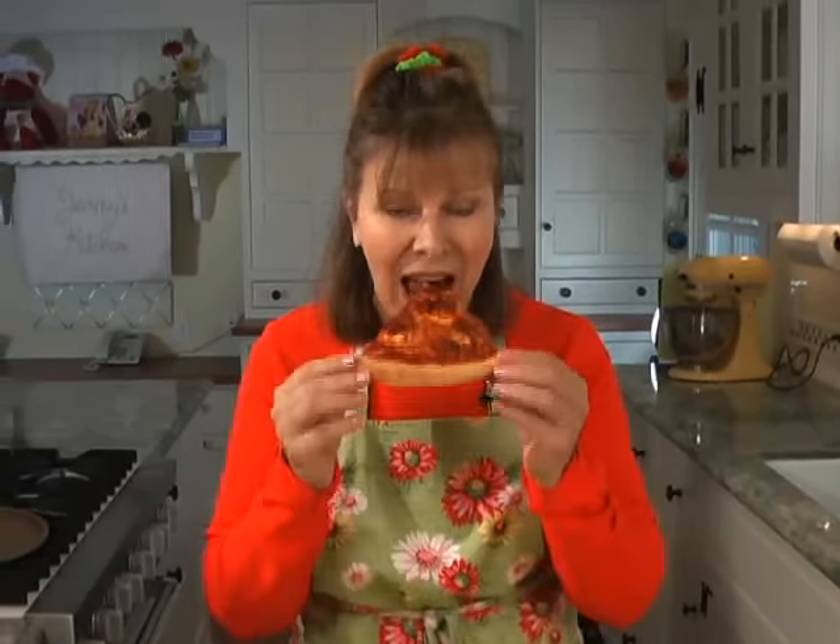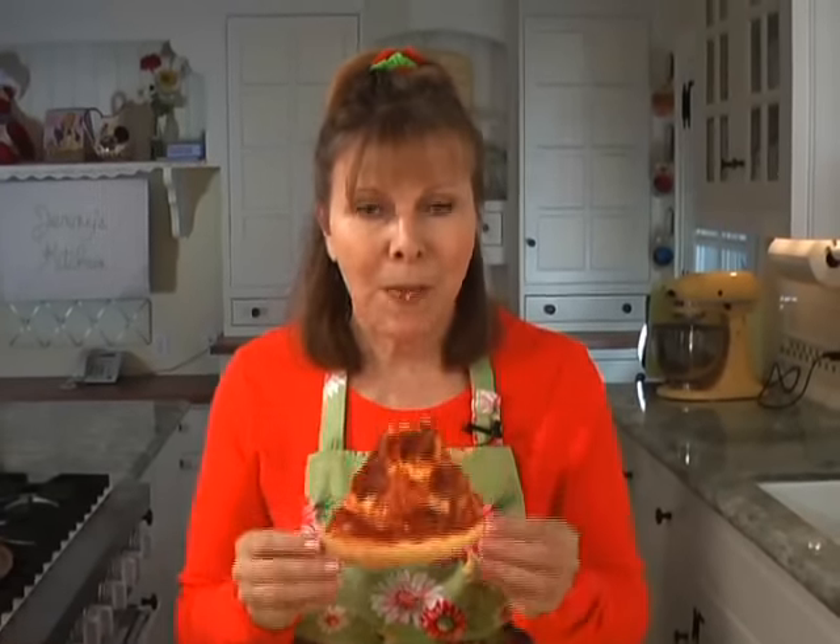No blotting necessary. No grease. No plate, no fork. And the best part of all — no guilty conscience. Mmm. You have no idea.